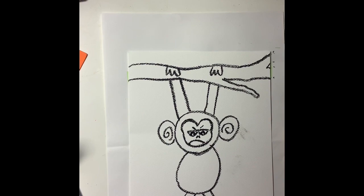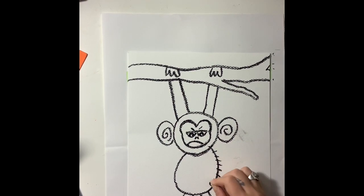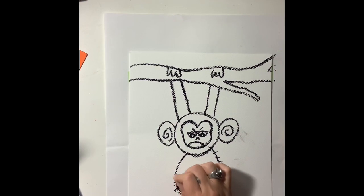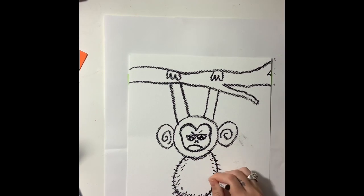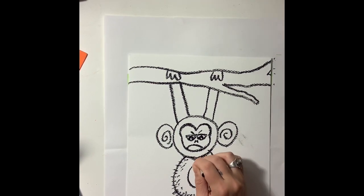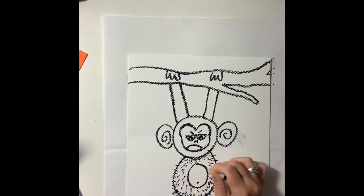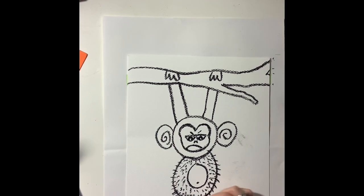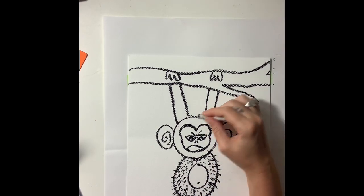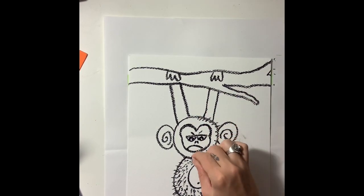So now back to our grumpy monkey. I'm going to take my black oil pastel — or you can use a crayon if you don't have oil pastel — and I'm just going to add little tiny straight lines for the fur. If you want, you can add a little belly and a belly button. I'm working on the legs right now, just adding little black lines on the legs for the fur.